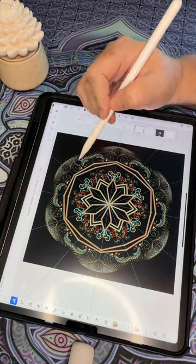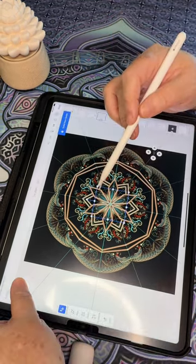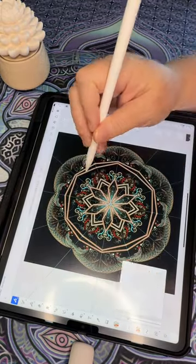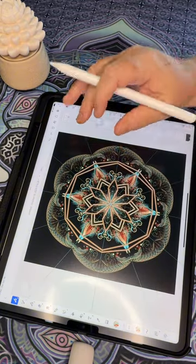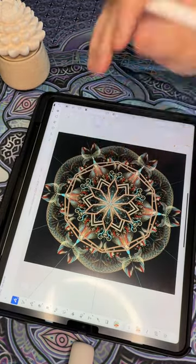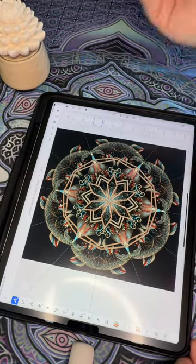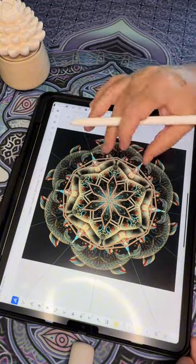I keep adding different stamps or brush strokes just to make it more fun. Sometimes I like how things come out, and sometimes I go back and redo or erase stuff. That's what's fun about digital — it allows you the freedom to make mistakes and go back and fix them. I also love working with a black background because colors pop so much better, but you can use any color you prefer.